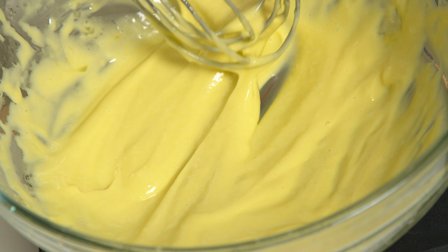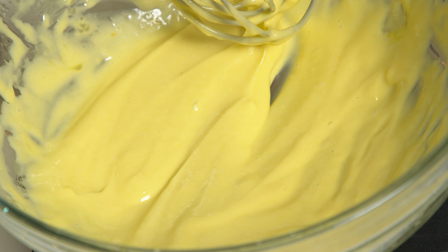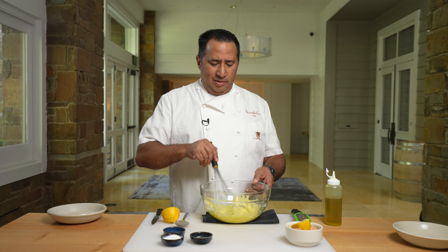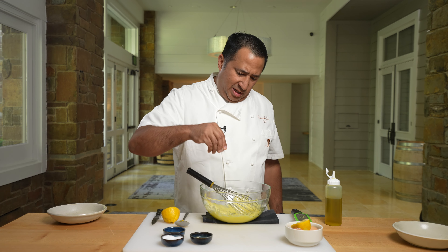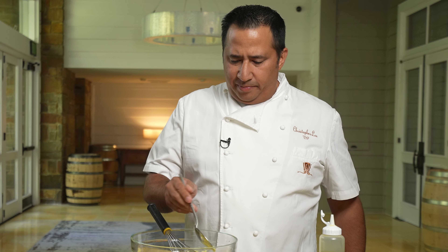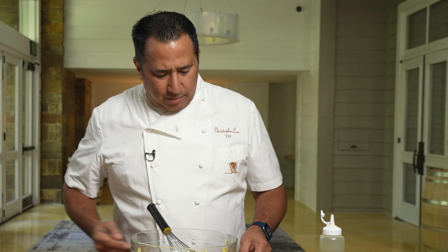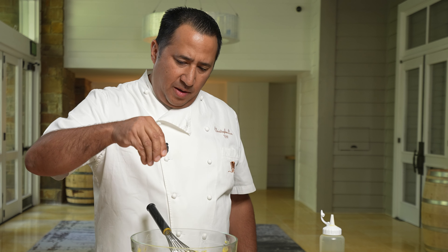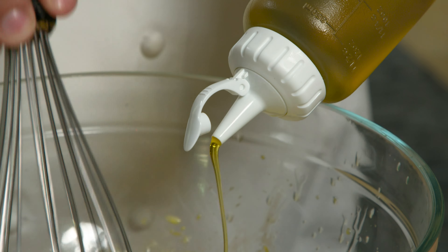You can see how nice and yellow this aioli is — that's because it's only yolks. Now, if we want it to look like mayonnaise, we just add the whites and it would be a little lighter in color. I'm just going to do a little seasoning and see where we're at. A little more salt, a little more oil. As you can see, we have this amazing creamy texture to this aioli.